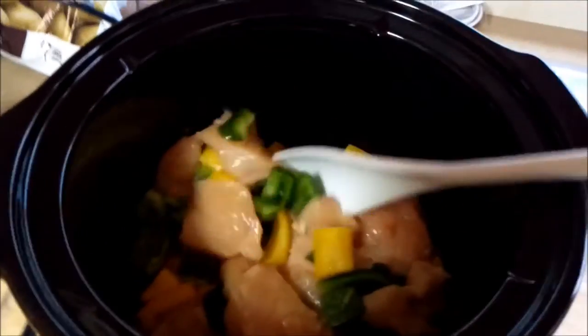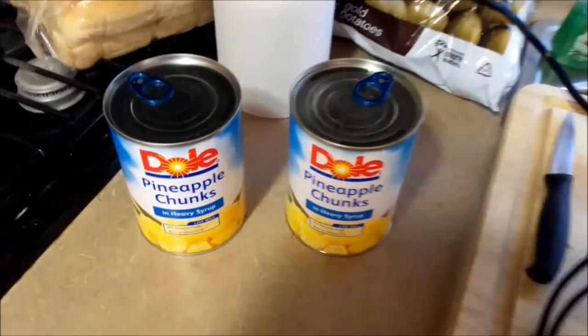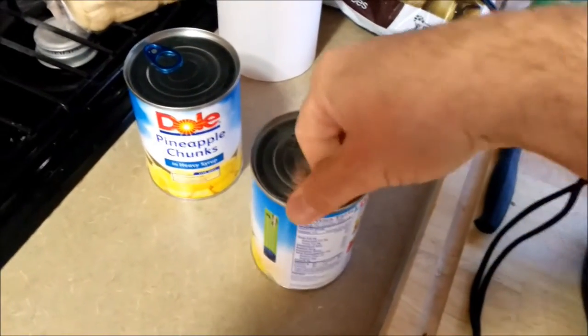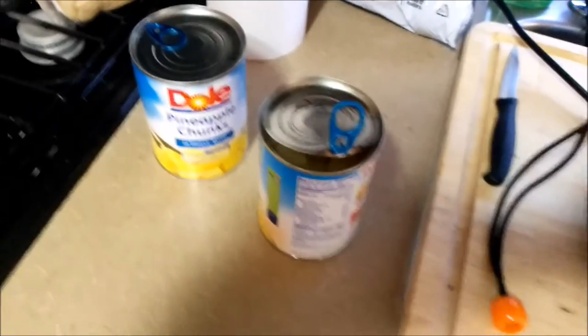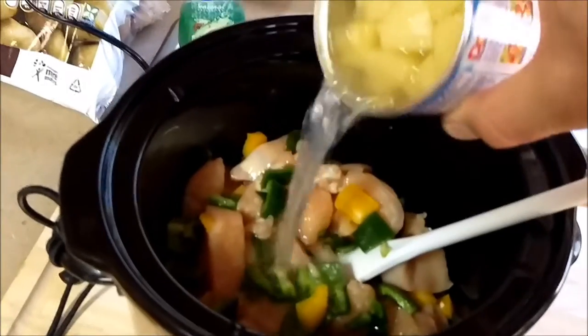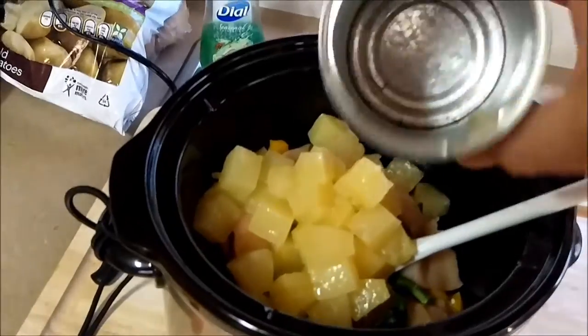We have jalapeno, green bell, and yellow bell in there. Now we'll add two cans of pineapple chunks — this will be the sweetness. The chunks of pineapple go in, and then we'll use the syrup to help thicken the sauce so that when you have it over rice or whatever, you have a nice sauce with it too.